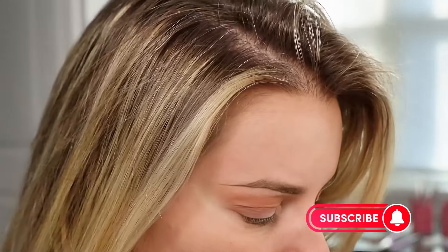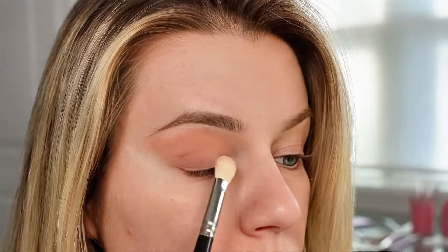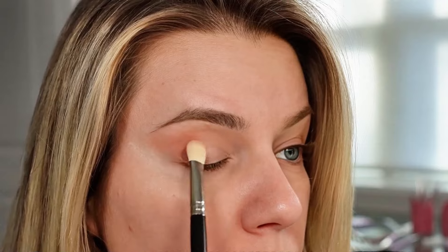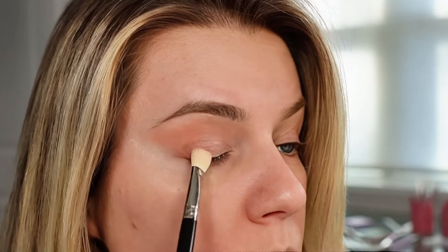I'm going to finish off the eyeshadow look by placing that light pink color in the inner corner and bringing it halfway along my eye. Placing a lighter color on the inner part of your eye will open it up a bit.